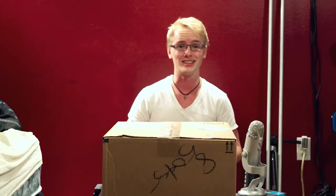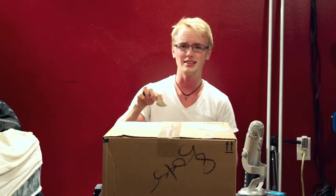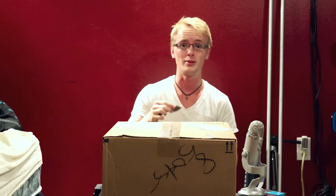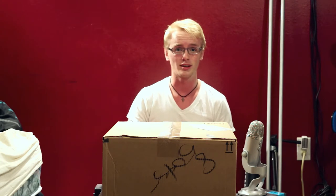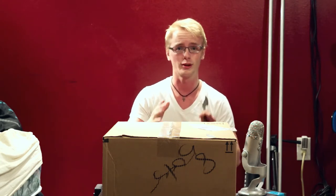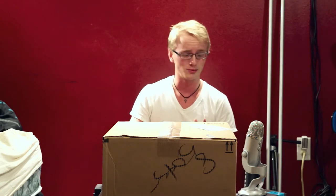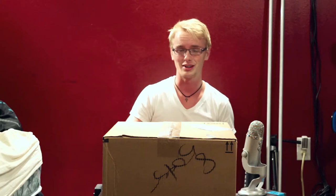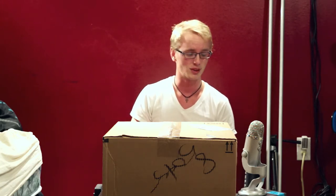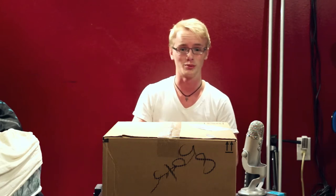Hey guys, it's BossTech7 and today I'm bringing you a review of an Audio-Technica AT-LP60 — it's actually a record player. I decided I'd get into some vinyl and this was recommended on a bunch of websites as the best record player you can buy for under $100. This is my first record player ever so just bear with me.